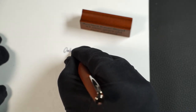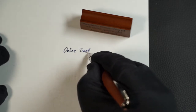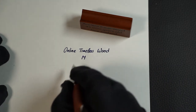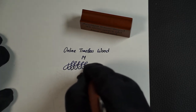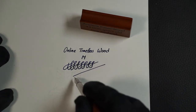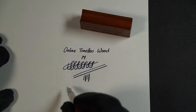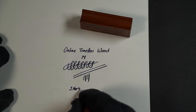The rhodium-plated nib writes smoothly and glides softly over the paper without catching. It does not write dry, but is not overly wet either. With a little pressure, line variation can also be produced. By the way, the ink I used here is J. Herbin Bleu des Profondeurs.